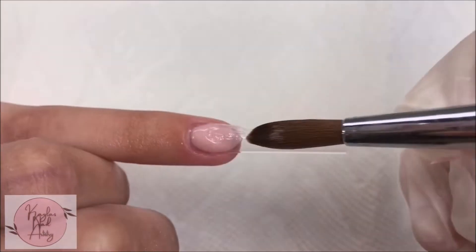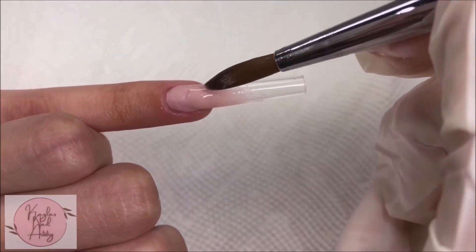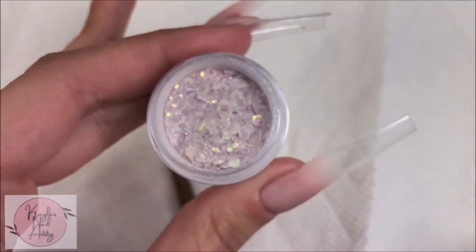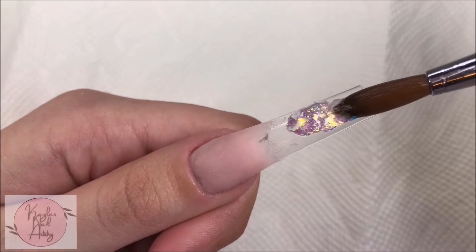Now on to the pinky, I'm gonna do the same thing — just blending that cover color down a bit. Now I'm taking this purple glitter acrylic from Savilan and I'm starting to create a glitter ombre on the thumb. This Savilan acrylic is so stunning.